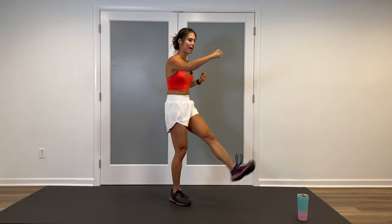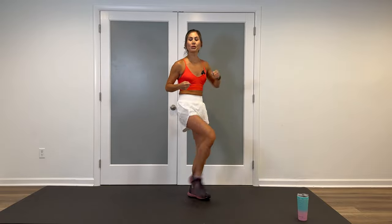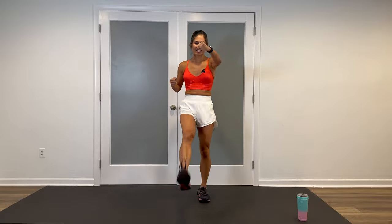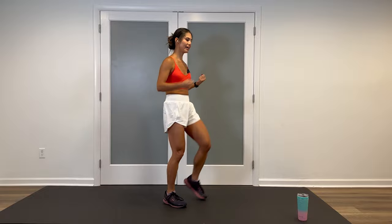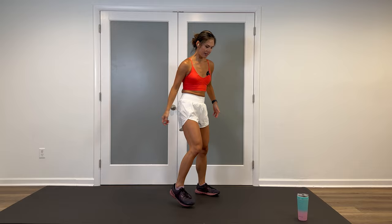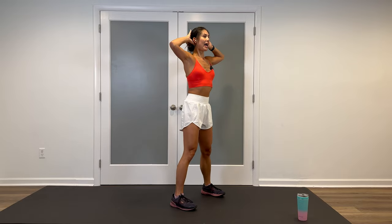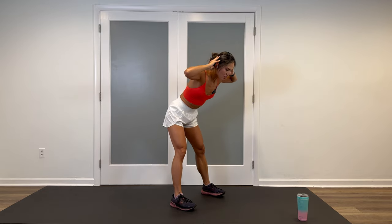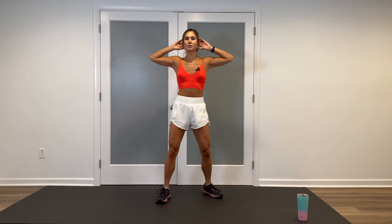Another little mini combo. We're going to do a few good mornings to warm up your hamstrings, start to wake them up, working those glutes and that lower back. Then we're going to incorporate some kicks. Plant those feet about shoulders apart, hands behind, abs are tight, pull the elbows back. Soft knees, hinge forward, come up, squeeze the glutes. If that's too much, please feel free to shorten that range of motion.